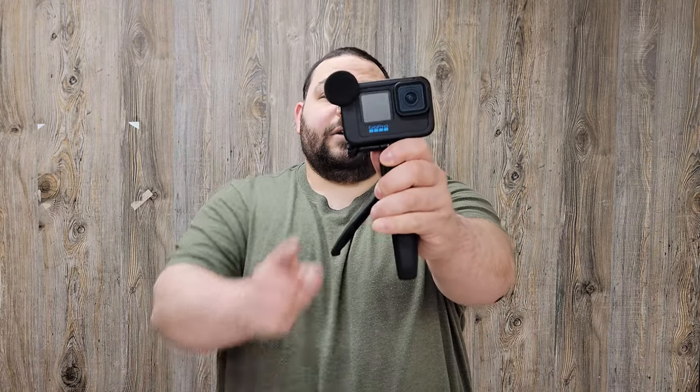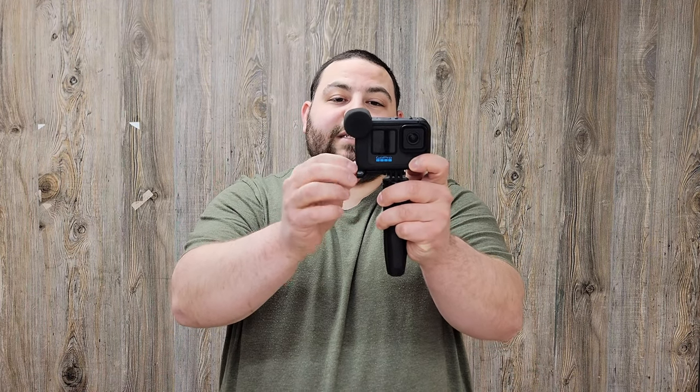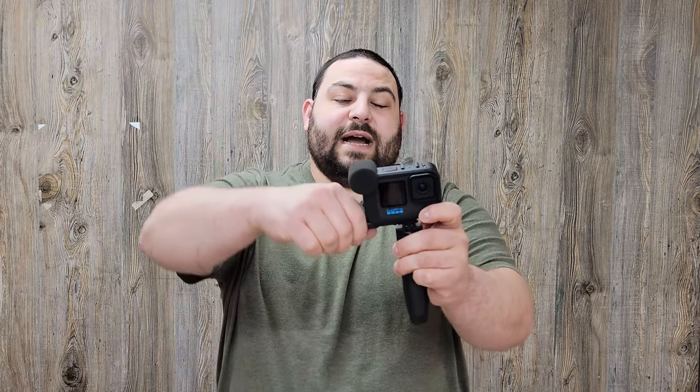The first thumbscrew is this winged one, and I think this is going to be my favorite out of the two. I've been using it most of the time over the past six and a half weeks of testing both. Not only does it have the extra length to clear the body of the Media Mod — unlike the standard GoPro screw — it also has a nice wing on it, giving you plenty of room and leverage to tighten and loosen it easily.